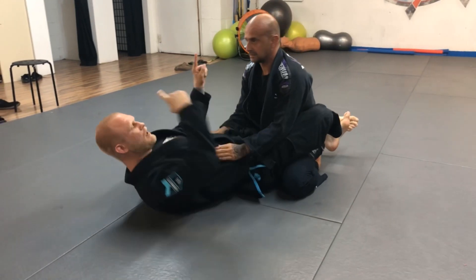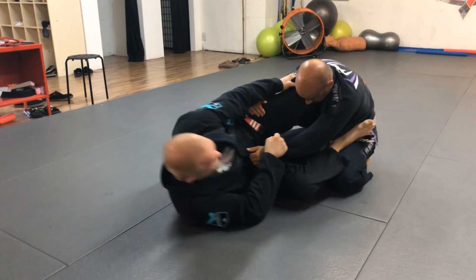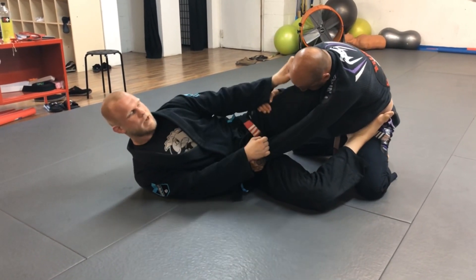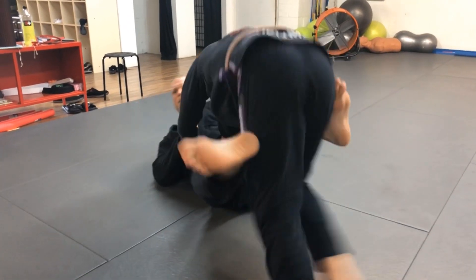Think about trying to angle yourself away from the person. Get in, put foot on the hip, stretch out, and use your knee to block him so he can't come around this way. If you stay flat, he'll just follow you and keep walking around — you'll just go in circles.